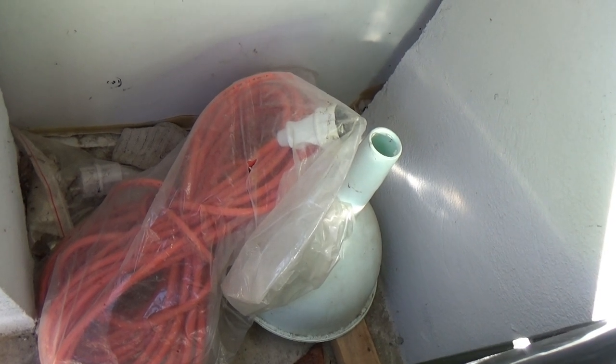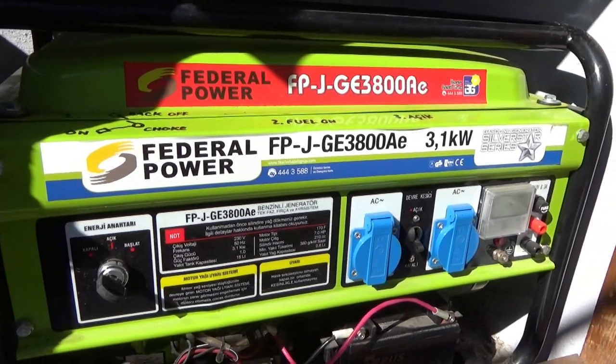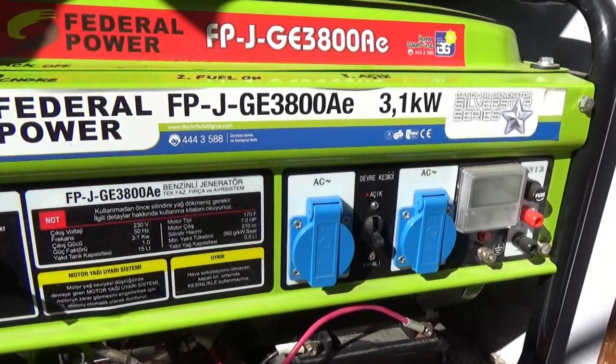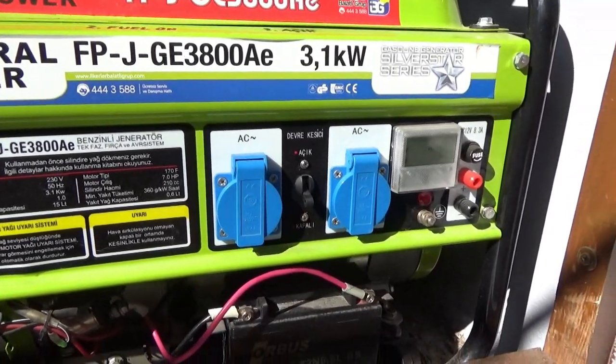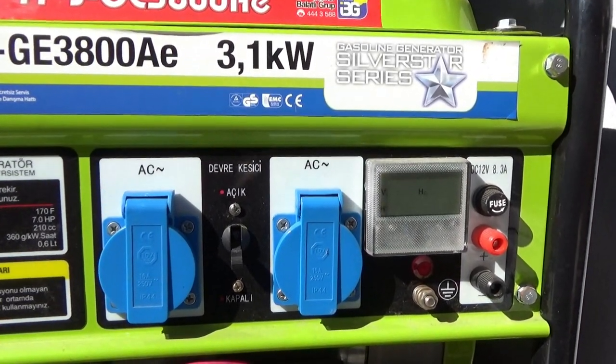The unit you see here is a Federal Power 3.1kW double socket output unit. On a full tank of fuel it can last around eight to ten hours. The fuel tank holds just under two gallons, or approximately eight litres of fuel.